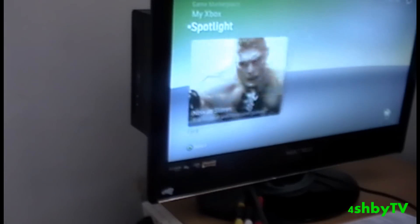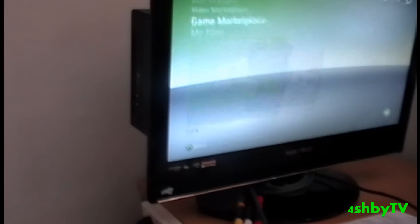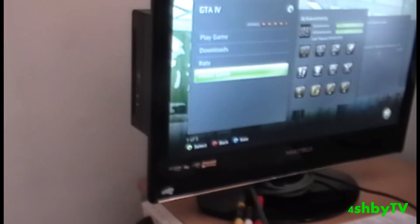Now this is the tricky part that most people seem to flump at. You go up to My Xbox and you press Y for game details and it says 'Install Game'. So you highlight that and then what you do is — this is the part which gets tricky...